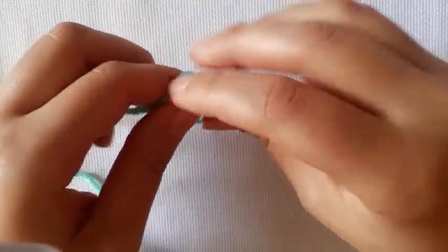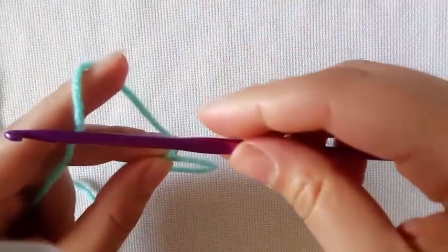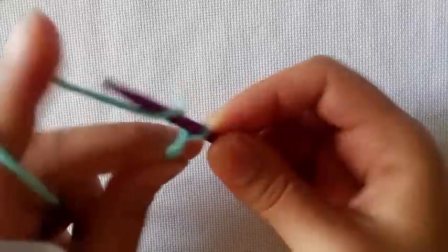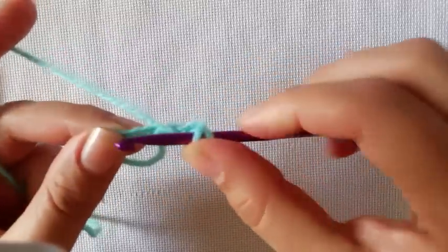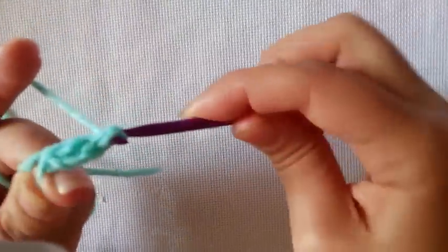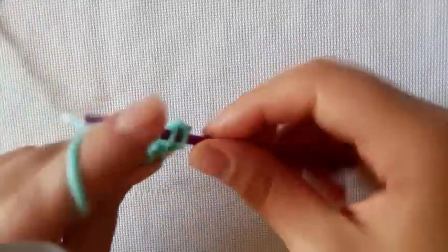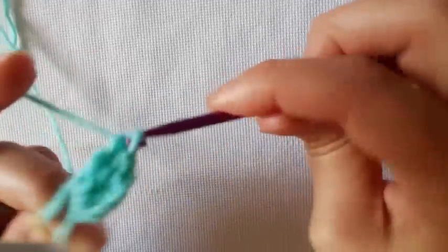You can do this any way you like. Grabbing your bigger crochet hook, we are going to chain 3. Into the ring we want to work 3 double crochets — yarn over and pull up, through 2 and through 2. We need 3 all together so we need to do 2 more. You are going to have your chain 3 and then 3 double crochets.